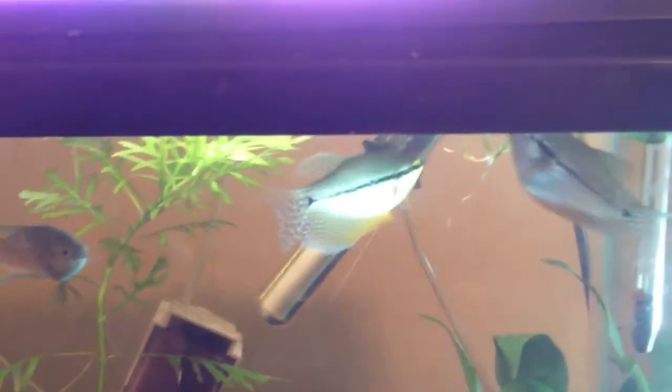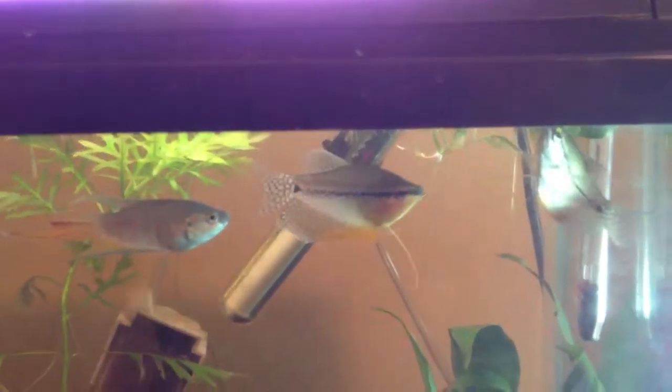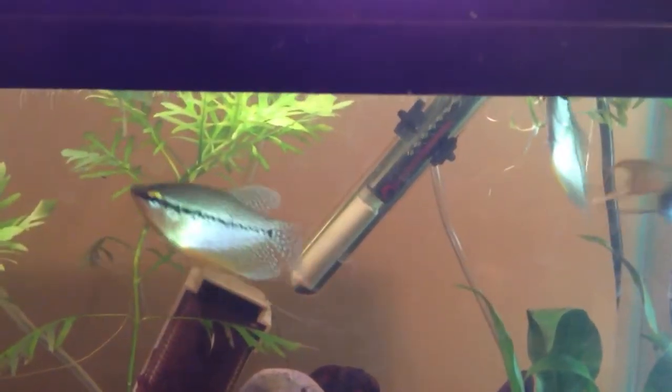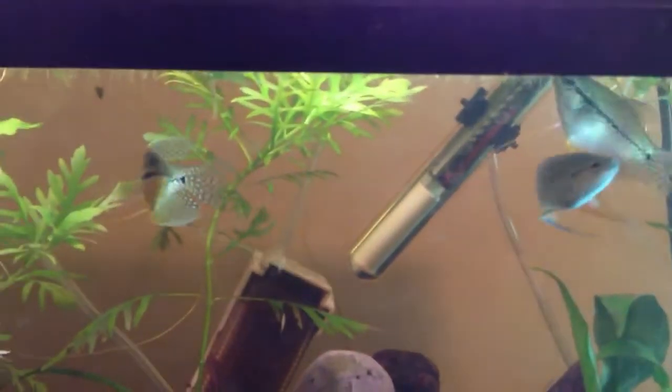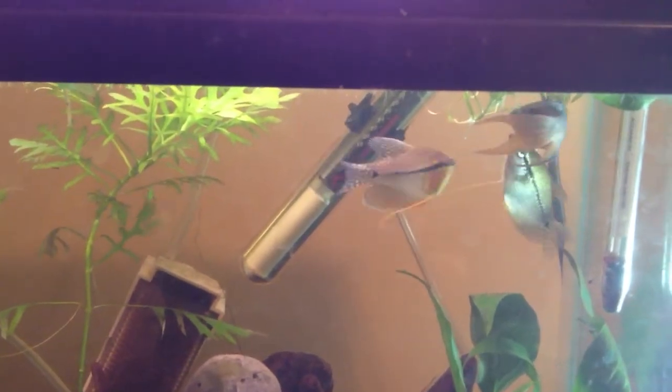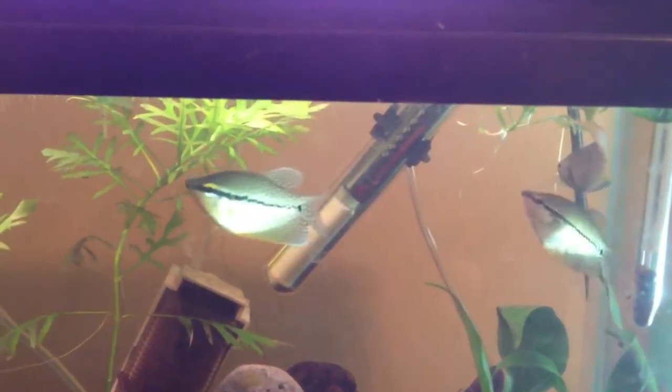They're a little bit less common than the Spot Gouramis, but they're not rare — they're actually very common. In terms of water conditions, they are a very adaptable fish. I'd say pH between 6 to 9; they can live in hard water or soft water. It's not going to really matter that much to them, as they're relatively adaptable in terms of water parameters.